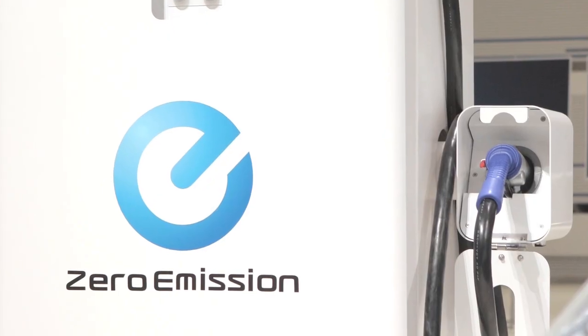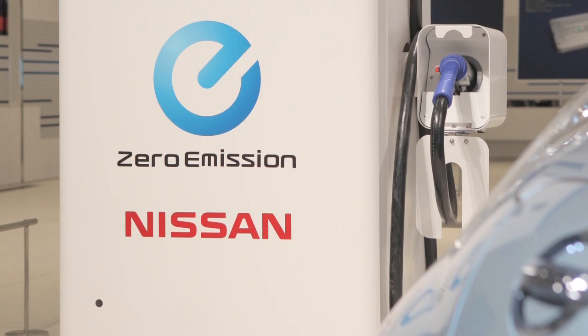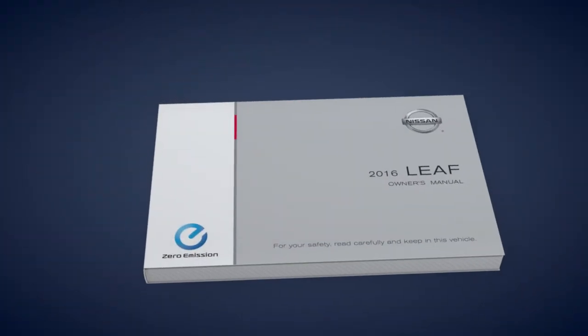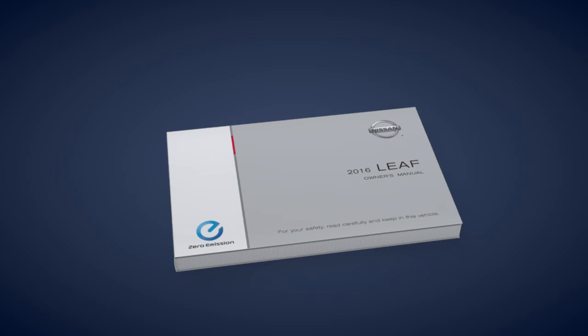Frequent use of the quick charging function should be minimized in order to prolong lithium-ion battery life. Please see your owner's manual for more important safety information, system limitations, and additional operating information.